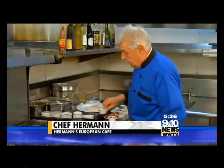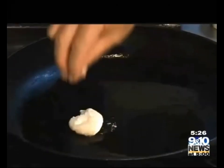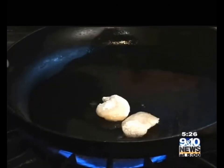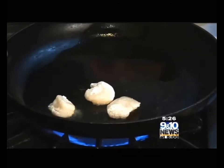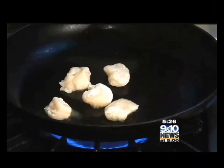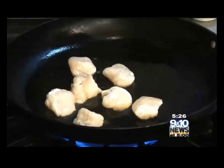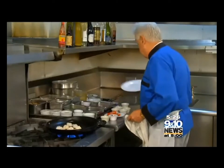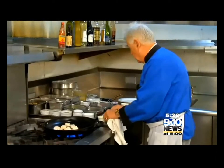A little canola oil and olive oil in a hot pan, ladies and gentlemen. Hot pan. Then I floured my scallops on one side. Don't put any salt until last, because then they draw water and I don't want that juice yet.